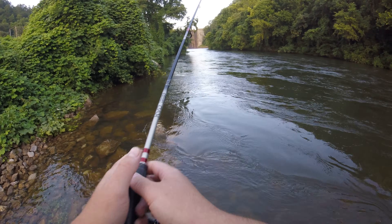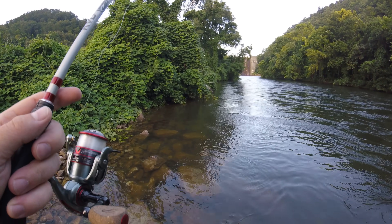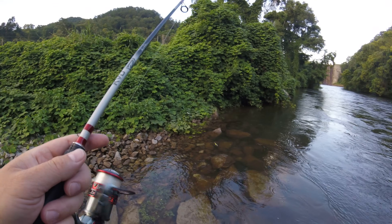Nothing. I'm going to flip right back up here where the bite was and try it again. What I'm doing is I'm trying to catch some catfish bait. There he was and I missed him — about to change colors up here.